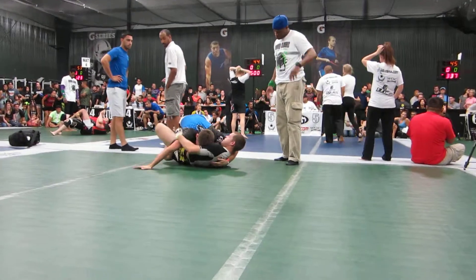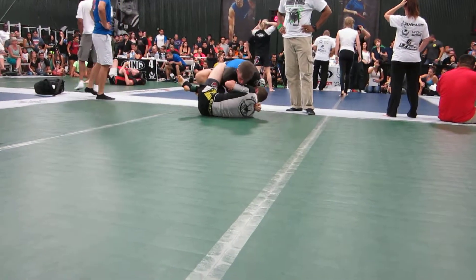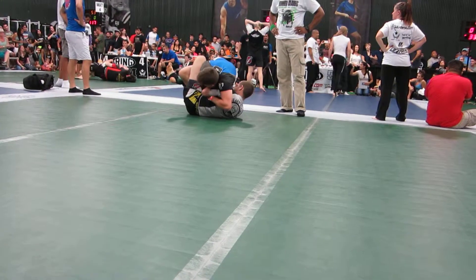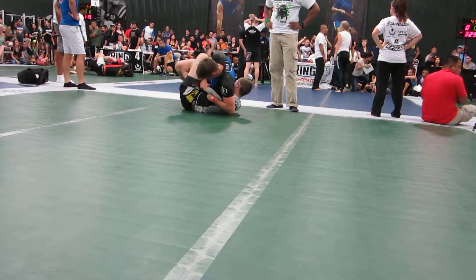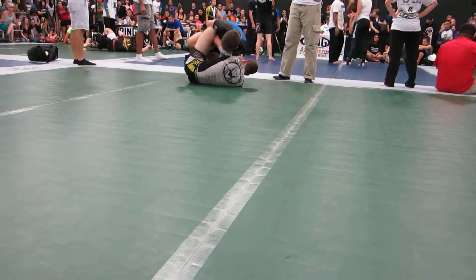Get your left arm underhooked. Watch your arm, watch the Kimura. Get that left arm underhooked. There you go. Start getting him off balance — push-pull.